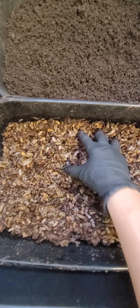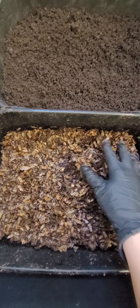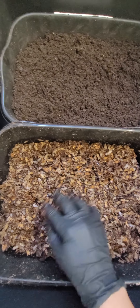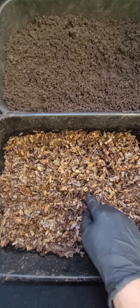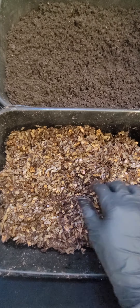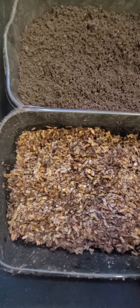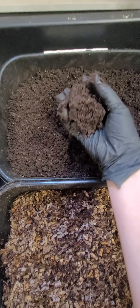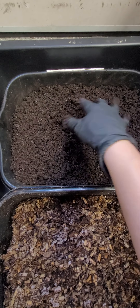It's soaked really well. I usually soak it a day or two in advance before I add it to the urban worm bag. There's a little bit more cardboard in here than I normally have — it's usually a 50/50 ratio, but I'm trying to get the worms to eat a lot more cardboard so I can get a lot more of the black gold here.